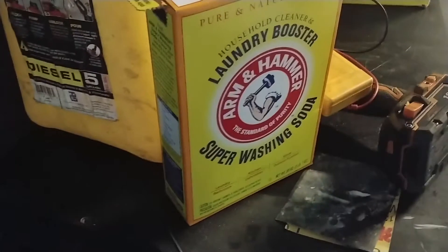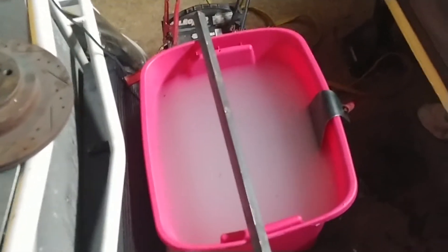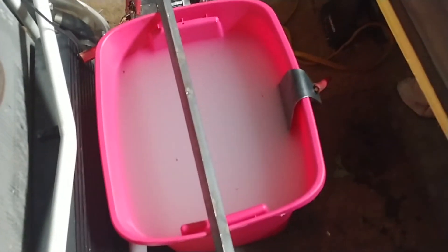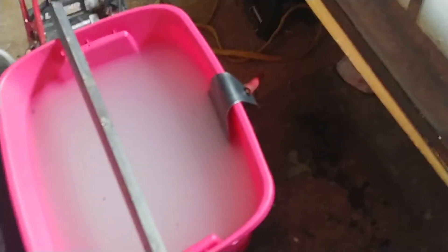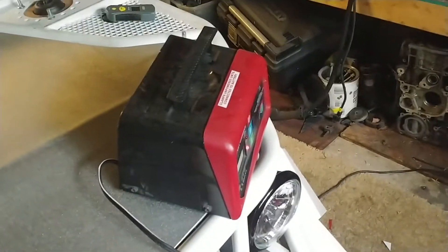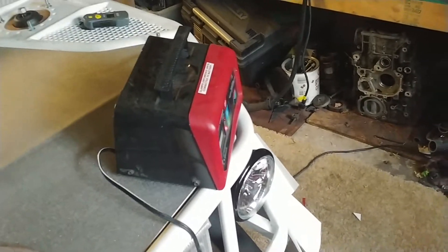I've got my bucket of water with some washing soda in it. I just eyeballed it — some say you're supposed to use a tablespoon per gallon, I just dump some in. I've got an angle iron using my grounding strap to hold the parts, and this piece of steel plate I've bent over to hook the positive to. 12-volt battery and a battery charger just to keep it going.